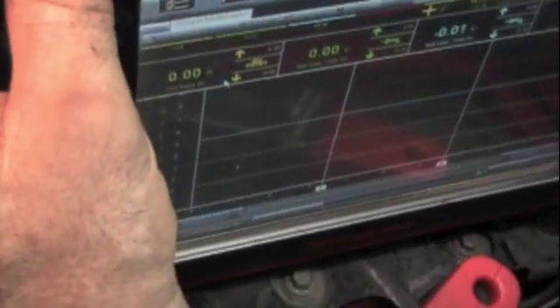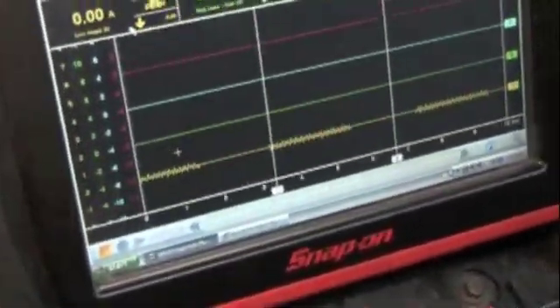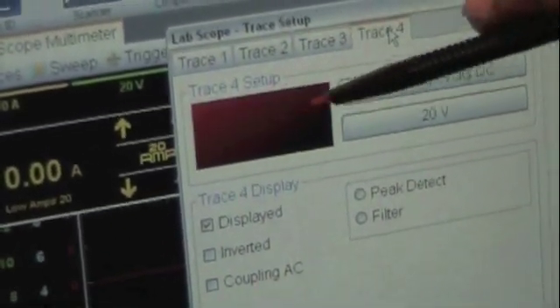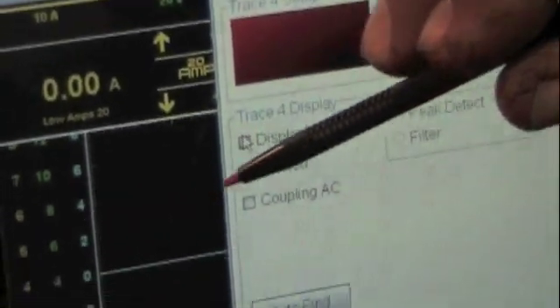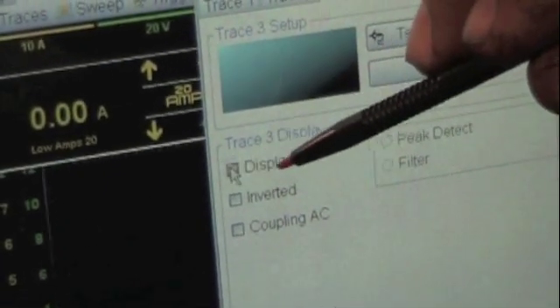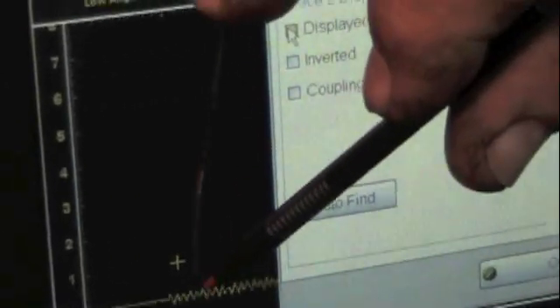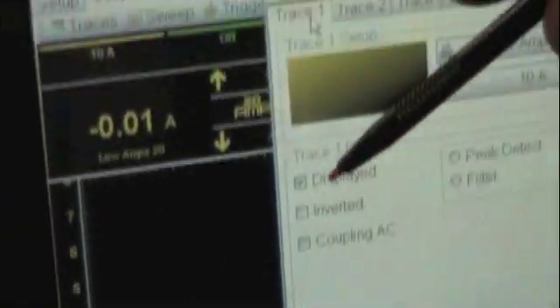I'm going to plug in my low amp probe to the ground and the yellow channel. Now I want to get rid of the other signals — they're called traces. So I go up here and click on traces. The yellow is trace one, trace two is green, trace three is blue, and trace four is red. I don't want the red trace, so I'm going to unclick displayed and you notice it disappeared. Then I'll go to trace three — it's blue — and eliminate it. Now the only thing showing is the yellow trace on trace one. If you want to add them back, just go to that trace and click displayed.